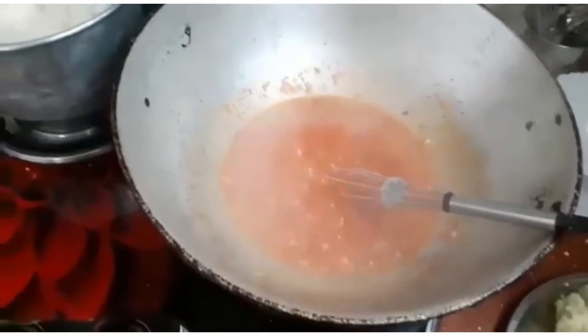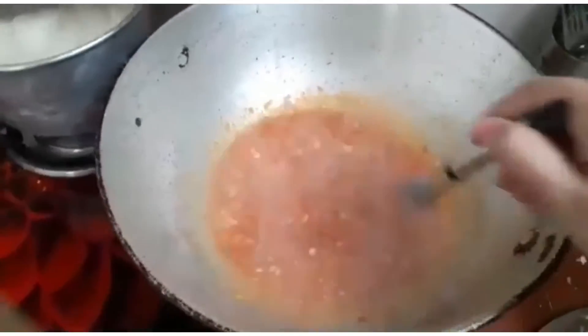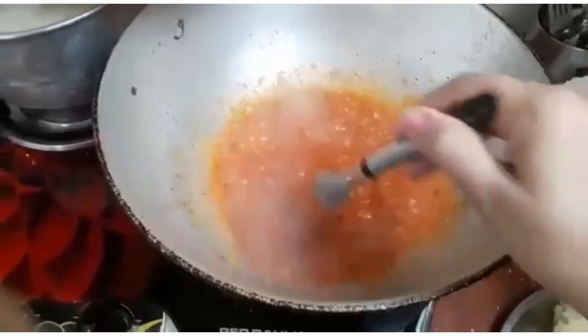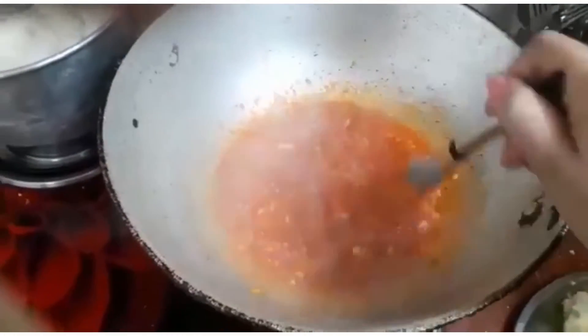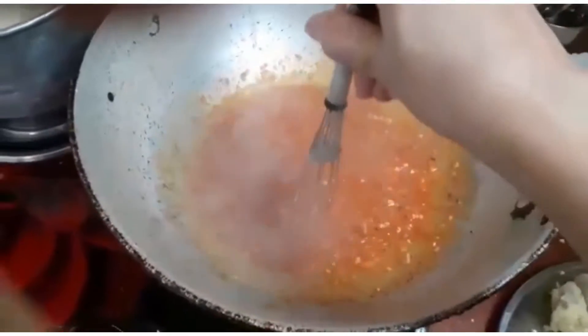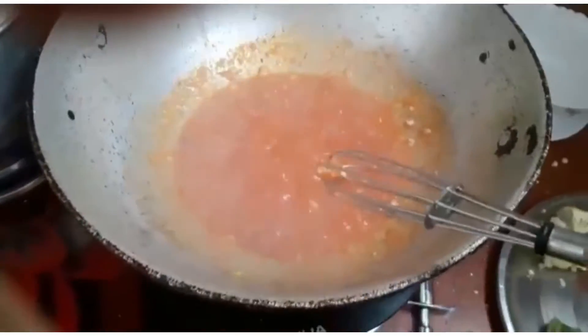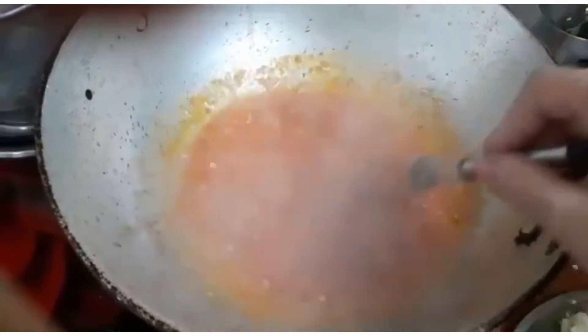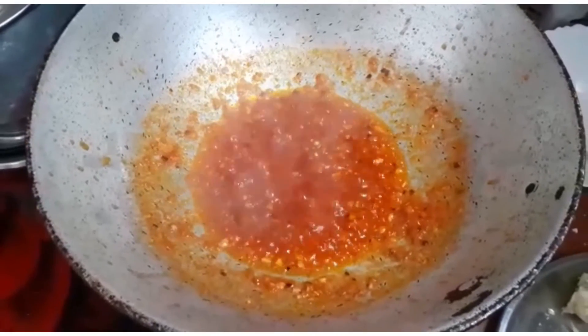See how it pops — cook until the oil separates out from the sides of the mixture. I prefer using a whisk instead of a spatula. Now you can see the oil has separated out thoroughly.